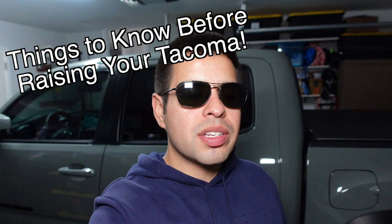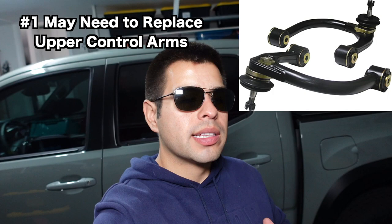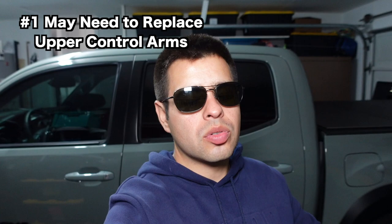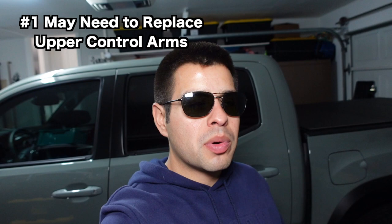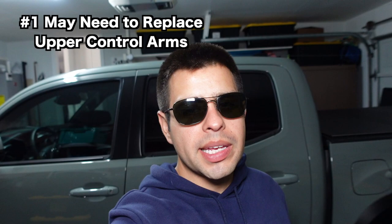Upper control arms — what are they? They're a part of your Tacoma's front end that influence wheel travel and, importantly, your wheel alignment. The stock upper control arms can only handle about just under three inches of lift in the front. If you stay below that, you may be able to keep the stock UCAs. That's personally why I'm only going about two inches in the front — I just want to make sure I don't have to replace them. If you go higher than three inches, you'll probably have to replace them or you won't be able to align your Tacoma.